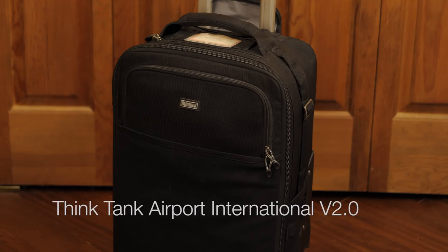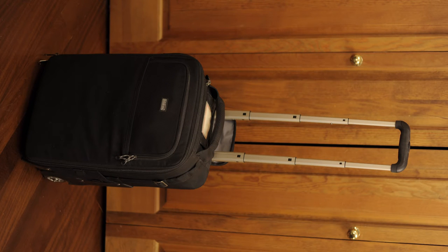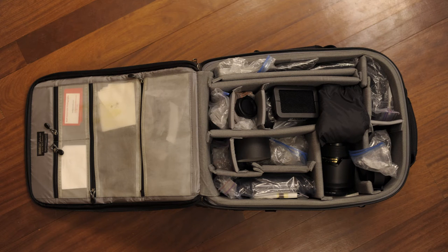The second bag is a luggage bag. This bag should be big enough that you can fit all your gear in. I prefer the Think Tank International V2.0 because it has wheels so I can roll it. It also is small enough that I can carry it on but big enough that I can fit pretty much all my gear.